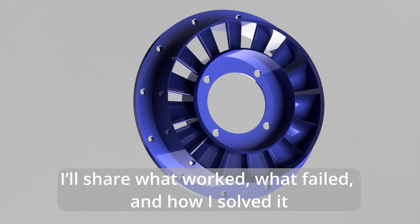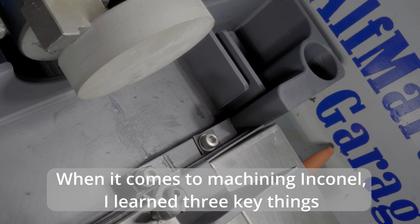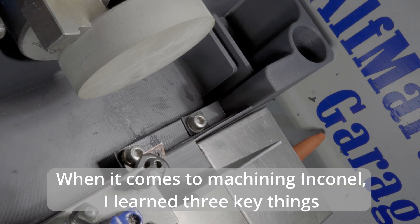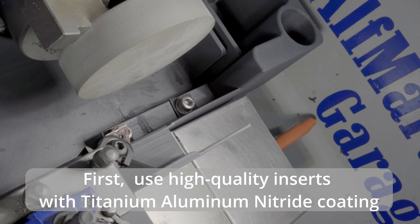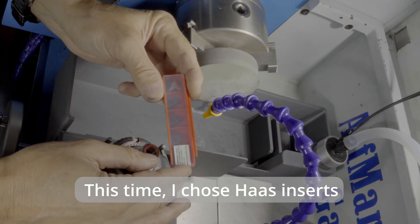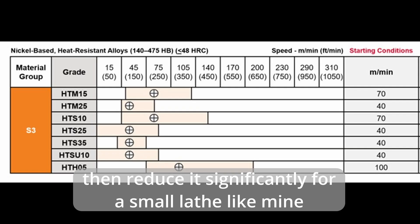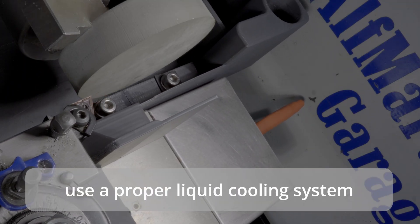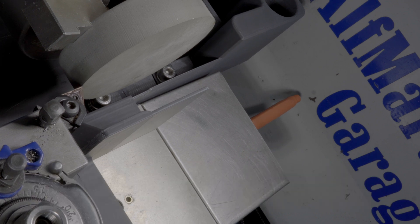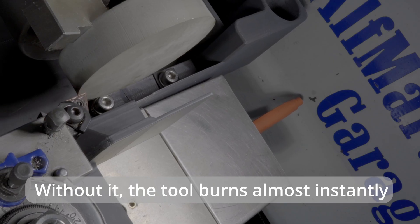I'll share what worked, what failed, and how I solved it. When it comes to machining Inconel, I learned three key things. First, use high quality inserts with titanium aluminum nitride coating — this time I chose HASS inserts. Second, start with the manufacturer's cutting data then reduce it significantly for a small lathe. Third, and most important, use a proper liquid cooling system. Without it, the tool burns almost instantly.